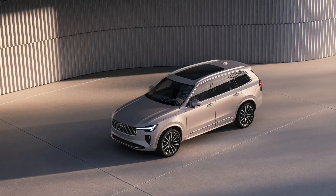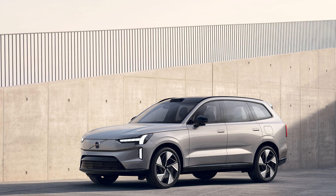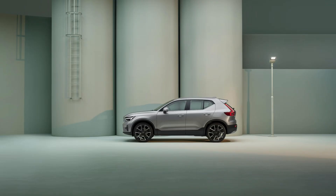The ES90 — S for sedan — is the sedan version of the EX90. X is for their SUVs, S is for their sedans. So we have the EX90, which is their electric 90-sized vehicle, 90 being the largest size. They also have the 60 and the 40 that we're familiar with.